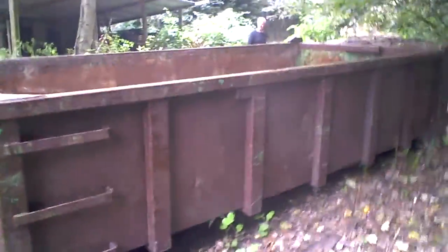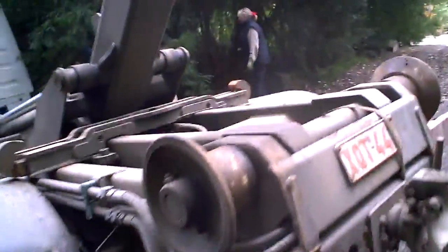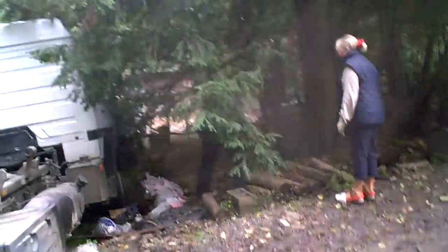Now we've got to load this dumpster with the firewood. Free firewood!